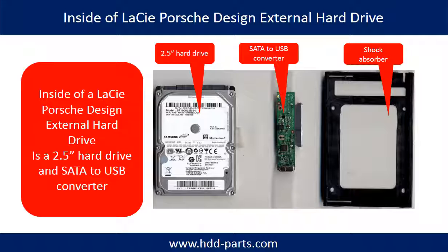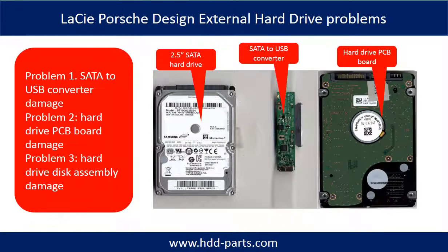After removing the enclosure, you will find out that inside of a LaCie Porsche Design External Hard Drive is a 2.5-inch SATA hard drive, a SATA to USB converter, and a shock absorber.